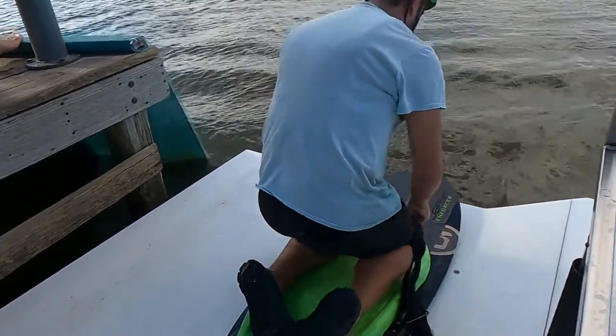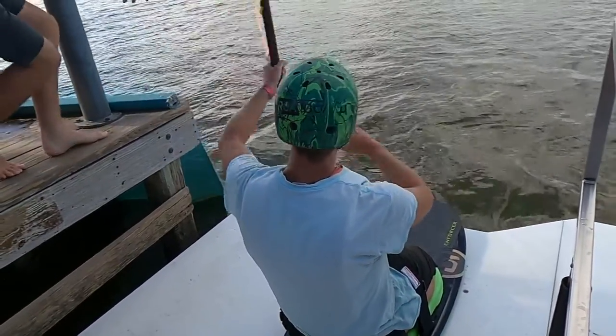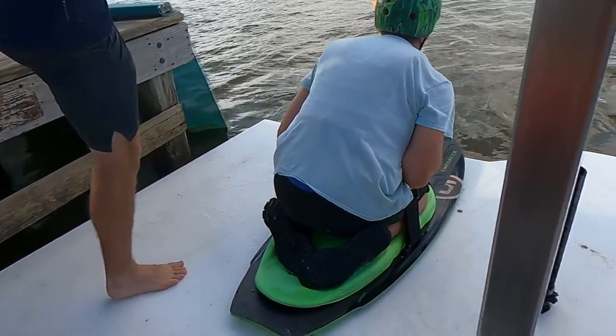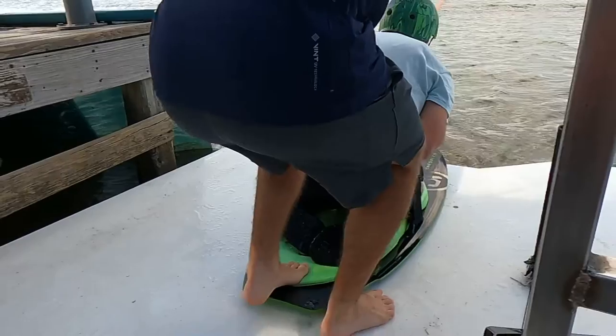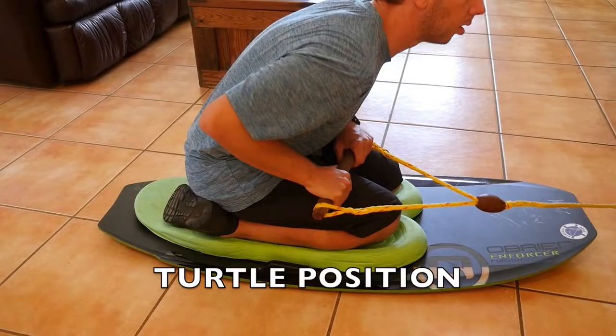Once your board is down, place your knees in the knee wells. Point your toes so they're facing towards each other and sit down on your feet. Politely ask the operator if you can get a kickoff — a kickoff is when the operator will kick the tail of your board downward to keep your board on top of the water. Hold the handle with both hands, squeeze it into your waistline, lean forward, keep your head up, and squeeze your legs together. This is called the turtle position.